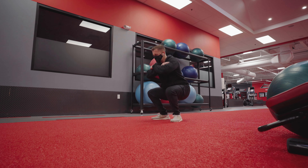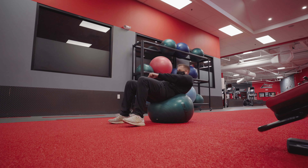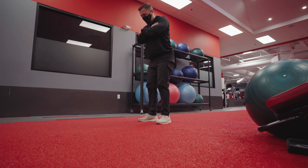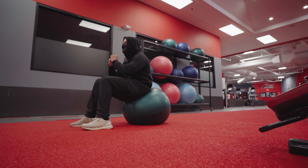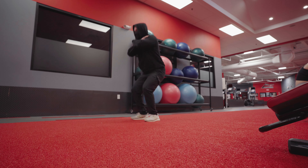If you can't do a hundred reps of each exercise, I highly encourage you to do 50 reps or even 25. But once you get to 25 and you're able to do them pretty easily and you don't really feel your heart rate going up, definitely increase the reps and get up to that hundred mark of each exercise. And then you'll feel burnt out after this workout.